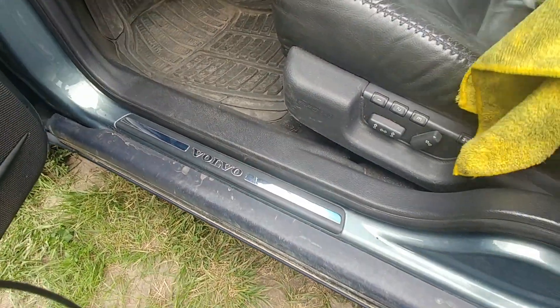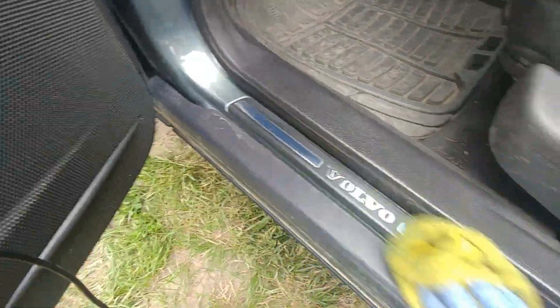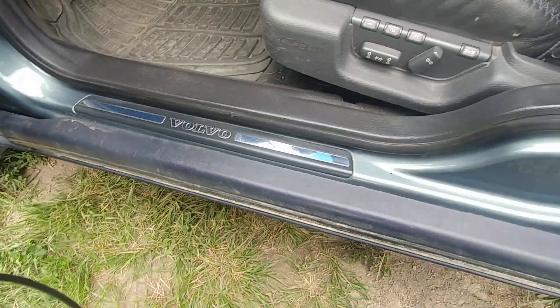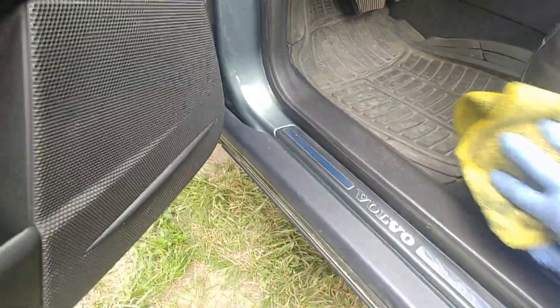I also like to do some inside plastic moldings so they can be renewed a little bit. It doesn't need to be perfect — at least make it look shiny and clean.